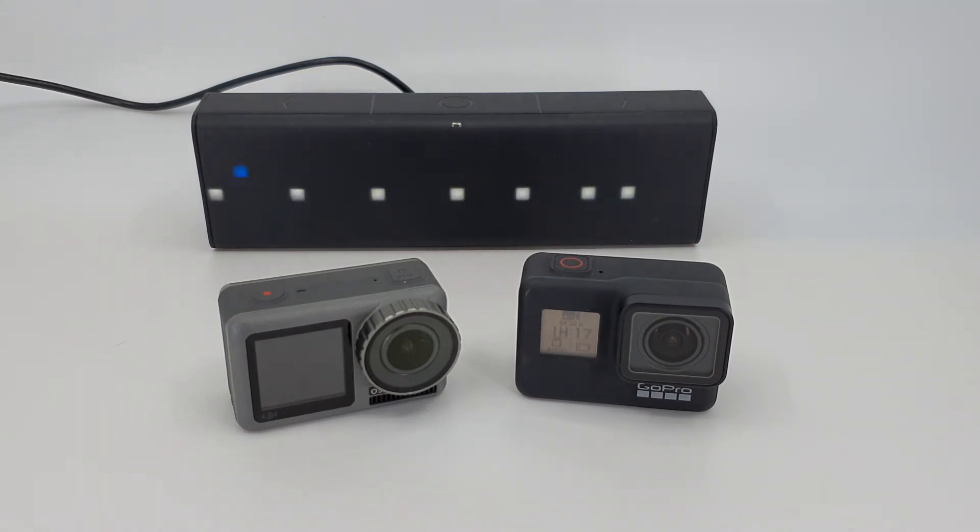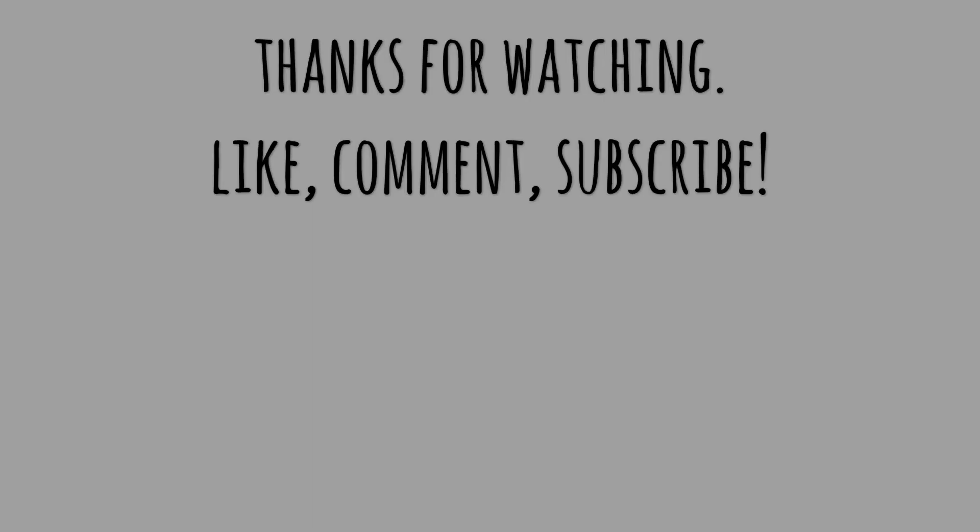After exactly one hour and 17 minutes the Osmo Action turned off. In my first test this camera recorded longer before overheating and had more battery percentage left when I turned it on again, so I thought it could record longer than the GoPro. It wasn't like that. The GoPro could record for one hour and 25 minutes and was the big winner of this comparison.